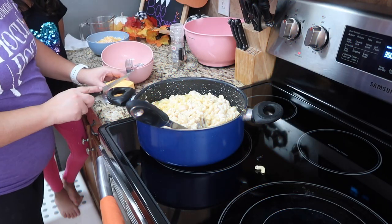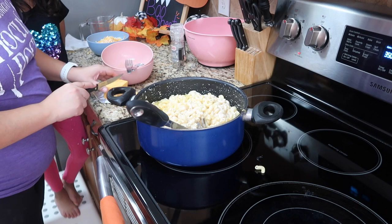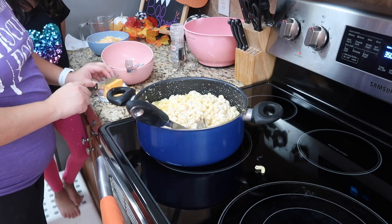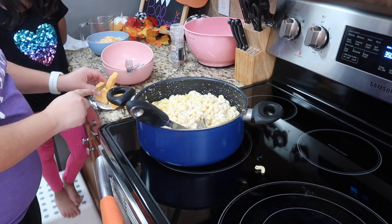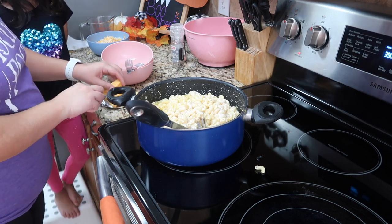We are cubing up some of the Velveeta cheese and this is the last cheese that's going into the mixture — as if we didn't already have enough cheese! But you know what, we love cheese around here. Cheese makes everything better.